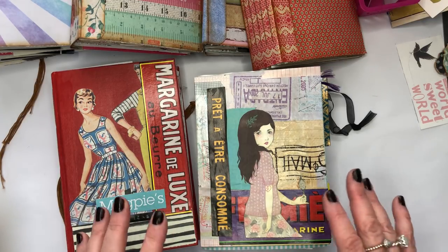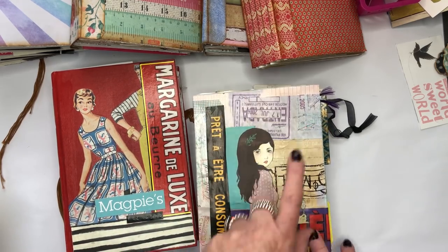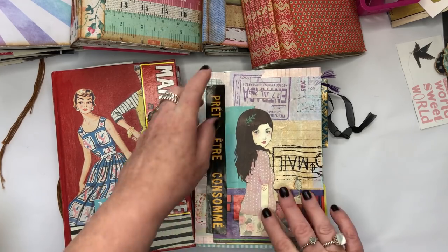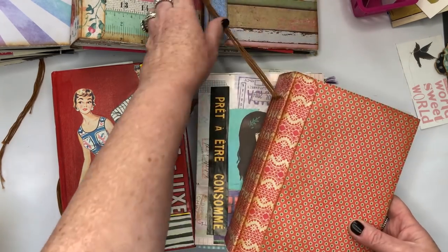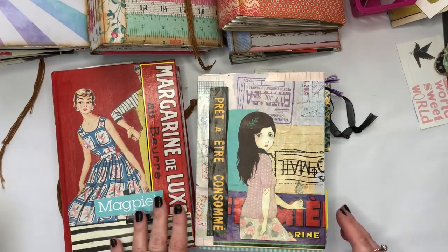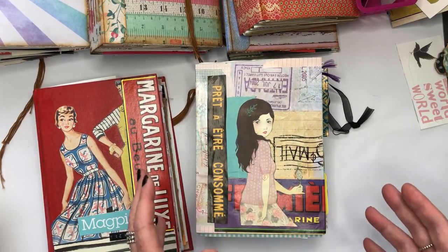I got all these boxes of paper and thought, well, obviously when you've got too much paper you should make some books. So I did. I started with this one, and then I had some more so I made this one, and then this one, and that one — it just went on and on. I'll show you all of those.